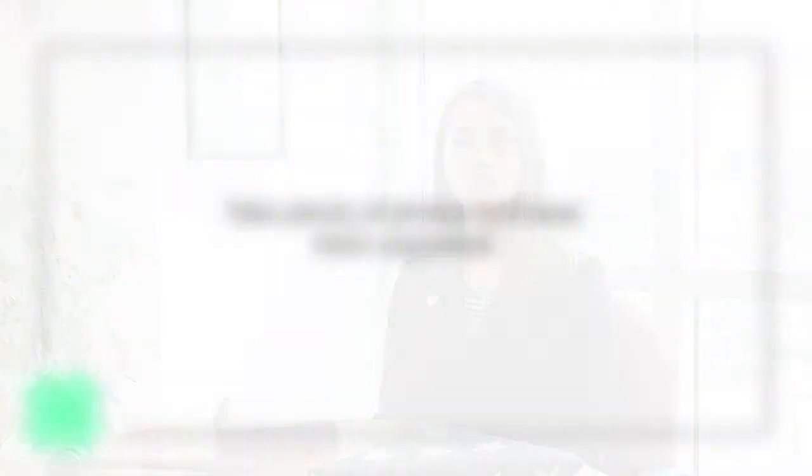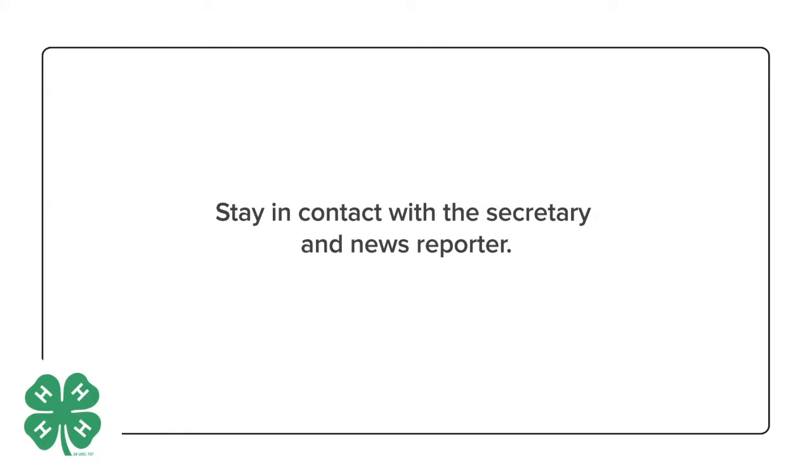Here are some things to keep in mind. First, remember to take plenty of photos of different events and be organized. You will also want to keep in contact with the secretary and news reporter for information on upcoming events and any articles that appeared in the newspaper.